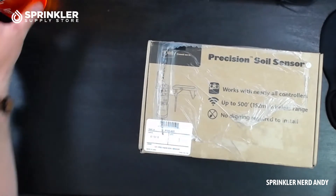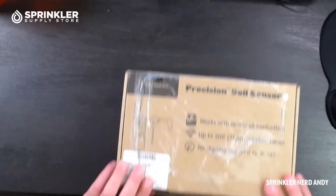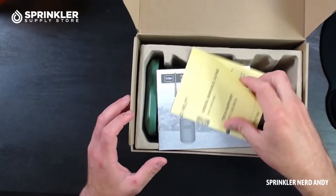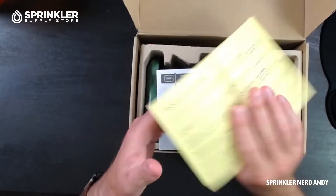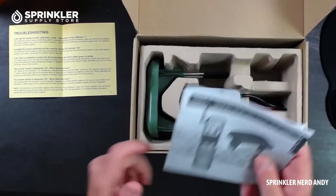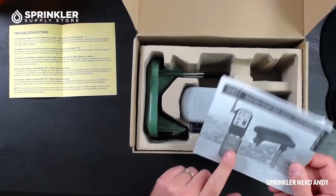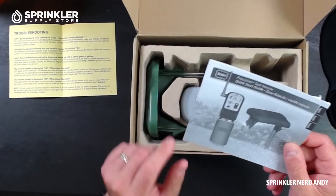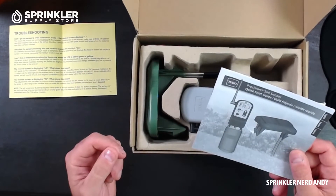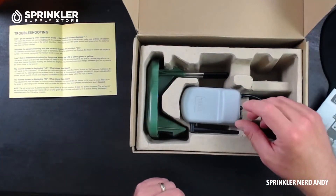Let's go ahead and open the box. Inside there's a troubleshooting guide with frequently asked questions. Typically I throw instruction manuals aside, but this one you're going to want to keep because you'll need to reference it when you set up this sensor. If you lose it, you can easily download the manual from our website or the Toro website.